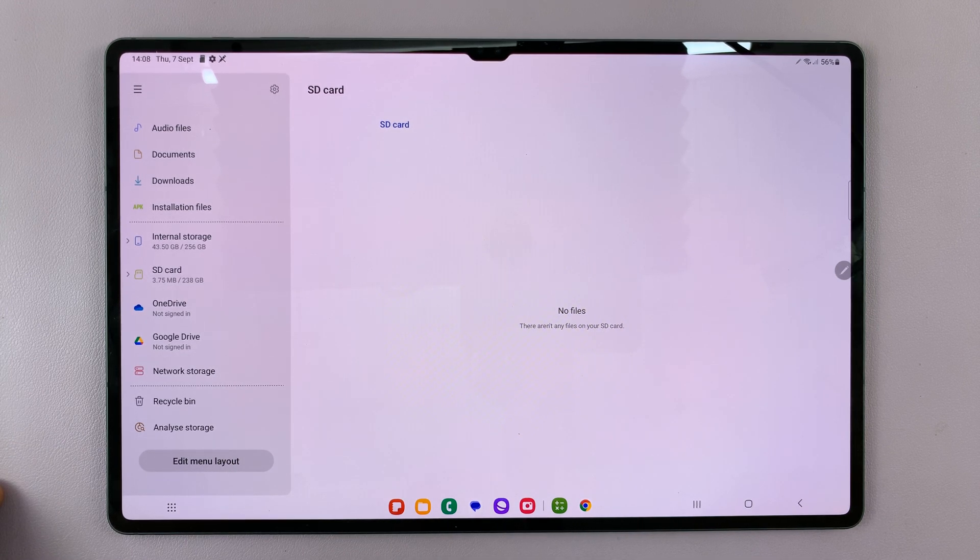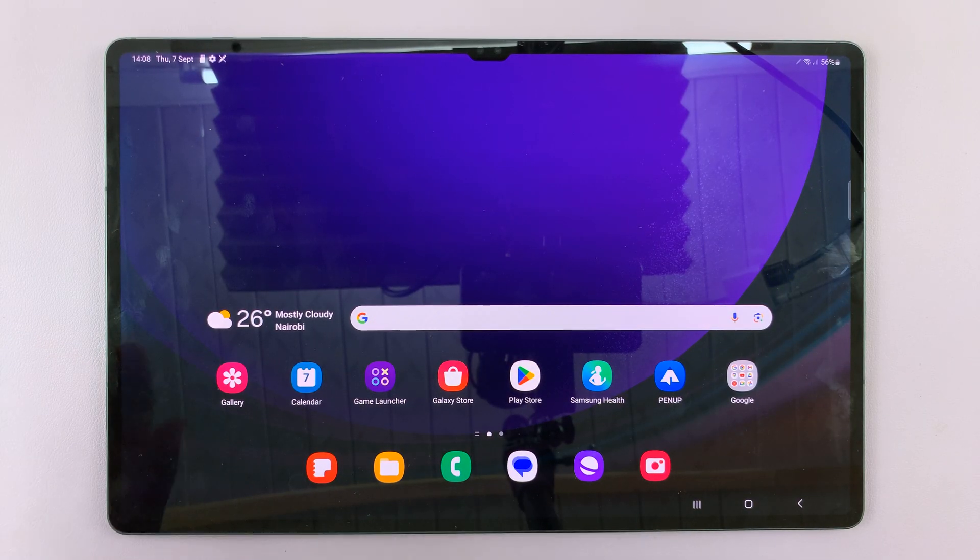And that's basically how to format an SD card inside your Samsung Galaxy Tab S9. Thanks for watching. Leave your comments and questions down below, and good luck.